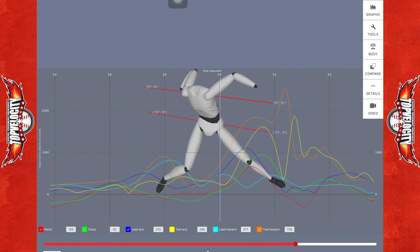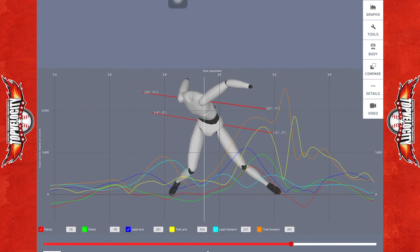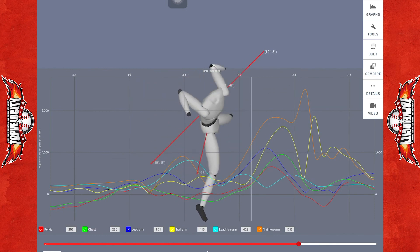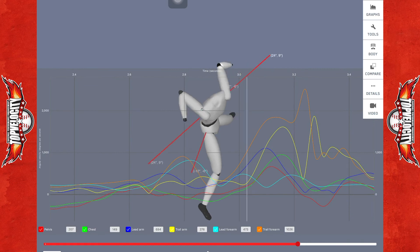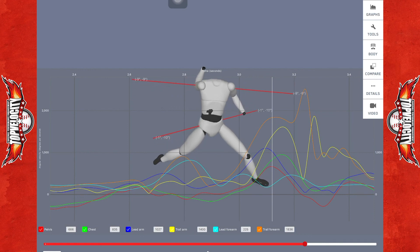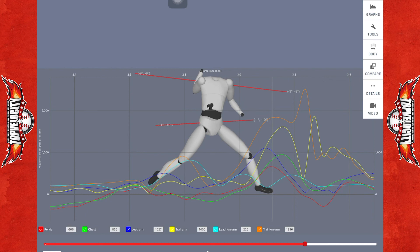Big key takeaways: driving from that valgus position didn't provide enough energy through the drive leg toward the target. Since there wasn't enough linear force, he had to aggressively pull with the glove side, causing that hyper angulation. He's also very aggressively horizontally abducting the throwing arm — trying to delay that arm as long as possible — but that's extremely unhealthy. Really working to develop more power through the drive leg, front leg stabilization and extension, better hip-to-shoulder separation, and more forward trunk tilt.